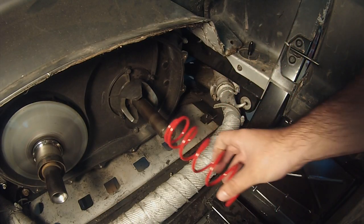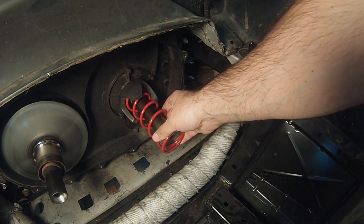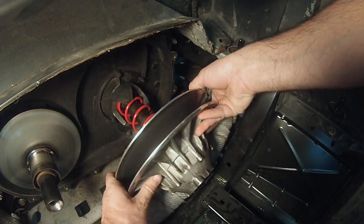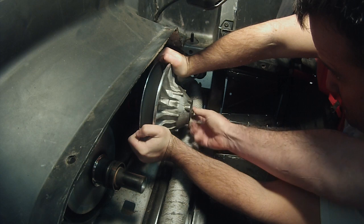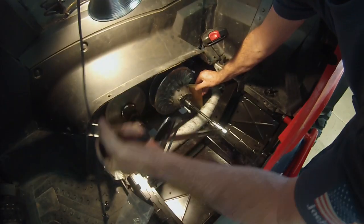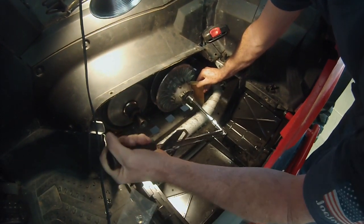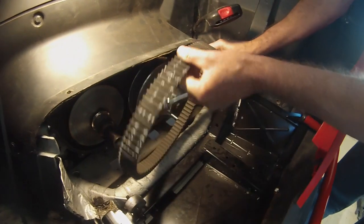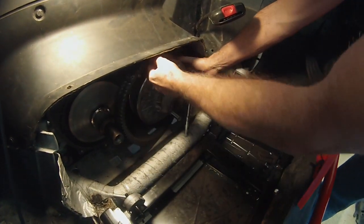Once you've placed the red secondary spring on the helix, push the secondary clutch back in place. This is a two-man job and will likely require the use of a pry bar to compress the spring sufficiently to thread the secondary bolt back in place. Torque down the secondary bolt according to the specs and the instructions. Once the secondary is torqued down, you can replace the belt on the secondary clutch.